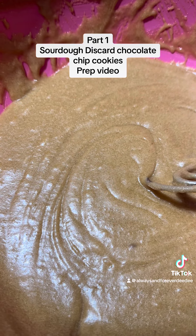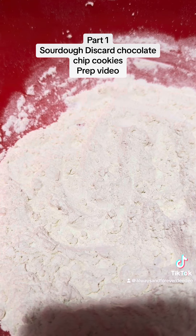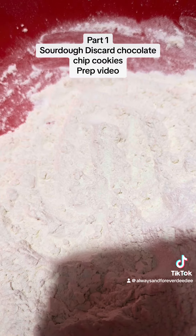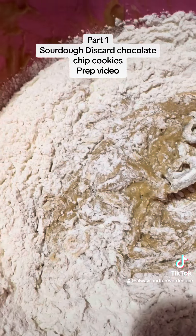Now we're gonna combine our wet and our dry. We're gonna take half the flour mixture and combine it, and then we'll take the other half. Here's half of the flour — we're gonna combine it.